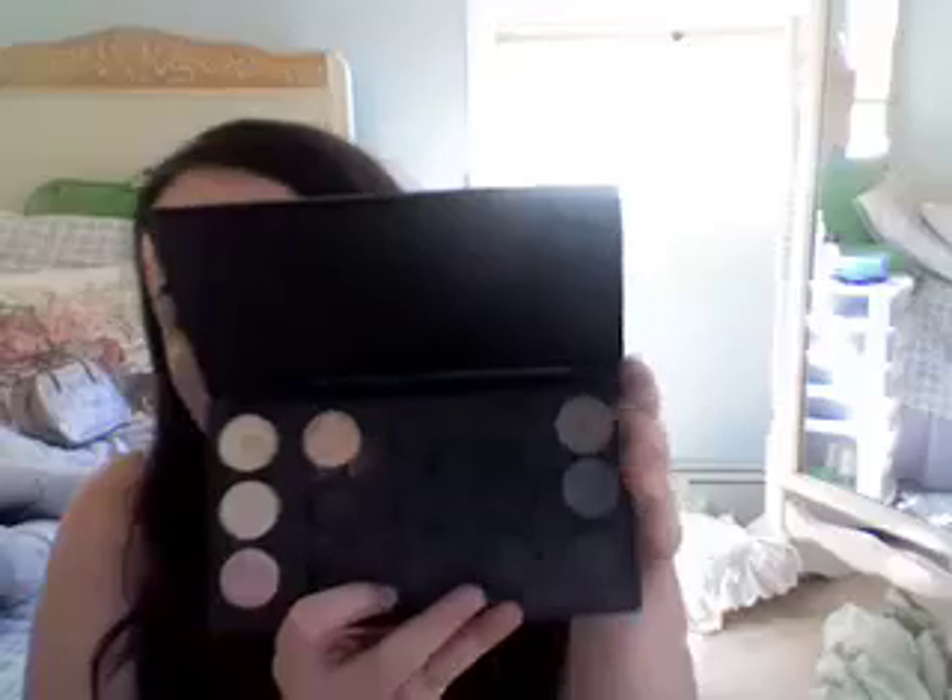Then I have my second MAC palette, which I'm in love with. It has seven colors in it and it's going to be like a neutral smokey. First I have Llama — I'll just get it out of the pot, it's amazing. It has a very large dip but it's hard to swatch and it's probably not gonna show up on camera. Then Shroom — amazing highlighter color. Let me get it on my finger.